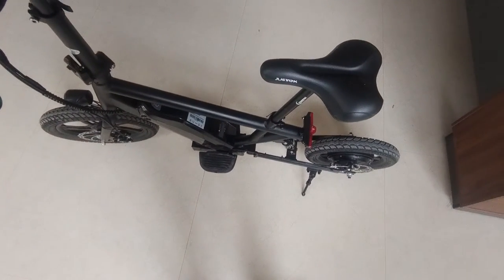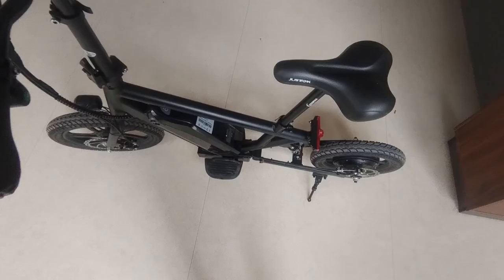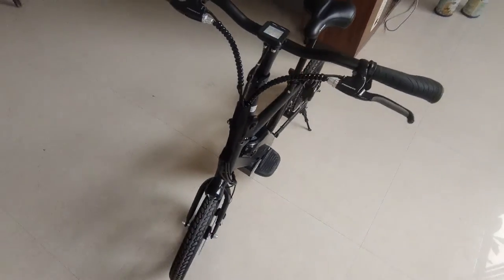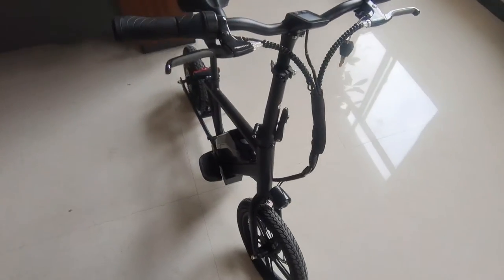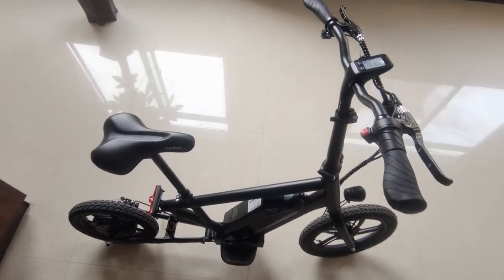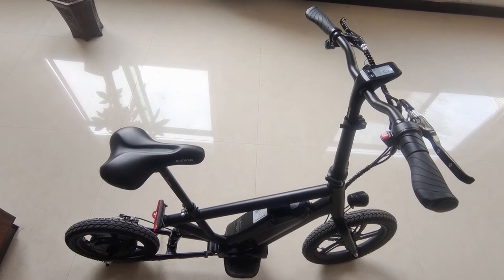This bike is called the Rocky. Its weight is 21 kilograms. Let me show you — it's for adults, men and women.